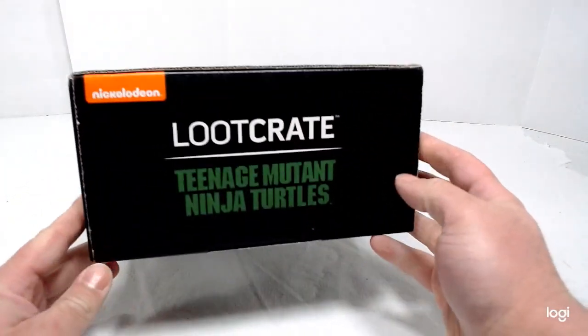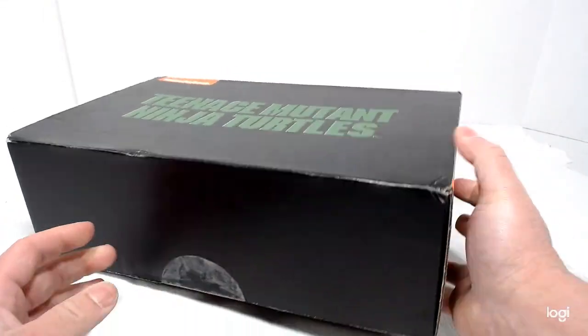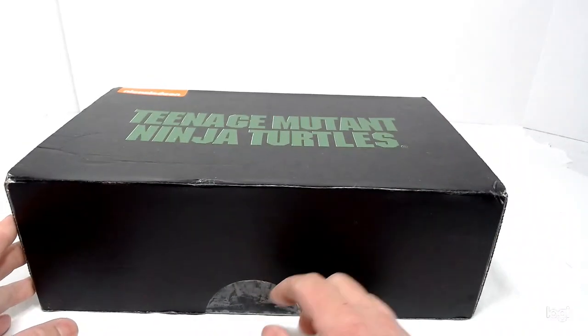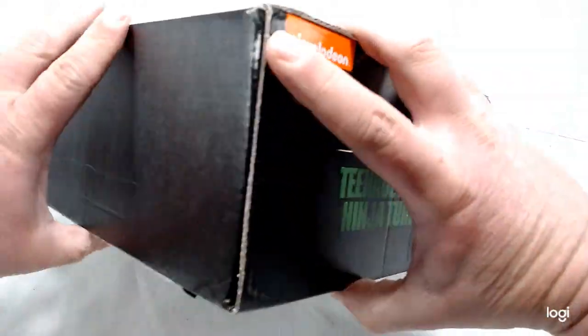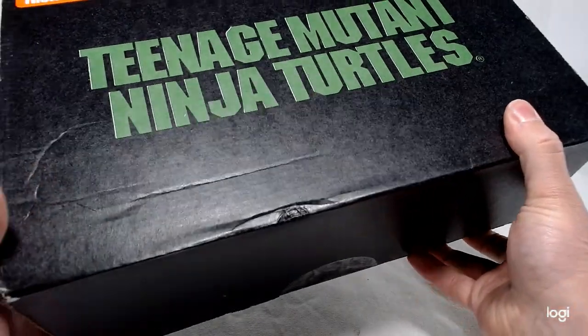I've never gotten a Loot Crate box before — this is my first one. And no, this is not a sponsorship or anything like that. I just want to show you guys the box real quick. Just a plain box — it says Loot Crate, Teenage Mutant Ninja Turtles, and Nickelodeon.